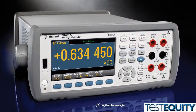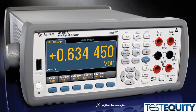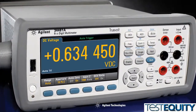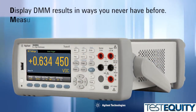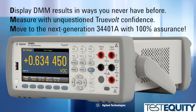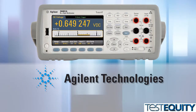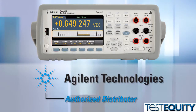So how do you replace the industry standard for 6.5-digit multimeters? You do it very carefully. You pay attention to detail, and you do it right. Agilent's TruVolt series of DMMs — display DMM results in ways you never have before, measure with unquestioned TruVolt confidence, and move to the next generation 34401A with 100% assurance. For more information on these incredible DMMs, go to the Agilent website or the websites of any of Agilent's many authorized distributors.